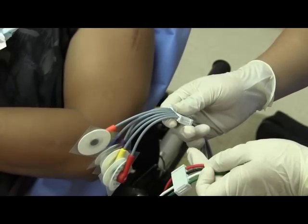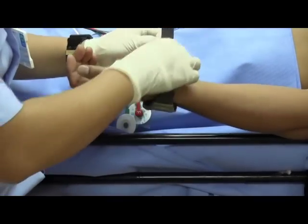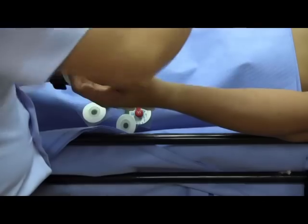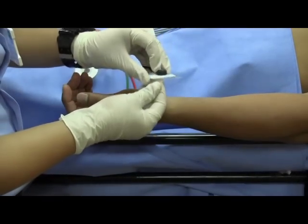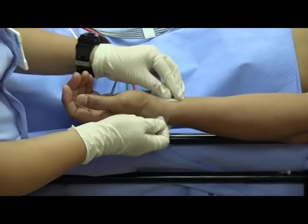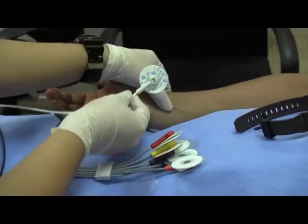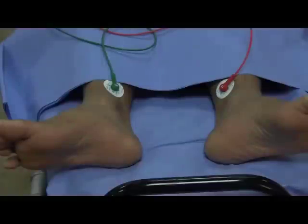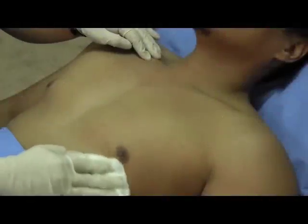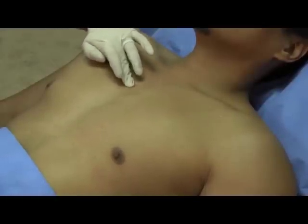Also, organize your cables before attachment. Attach the limb leads on the appropriate extremity, being careful to remove any personal items on the patient's wrists and ankles to ensure proper placement. Clean the site prior to electrode placement. From your previous learning, palpate for the correct anatomical landmarks.